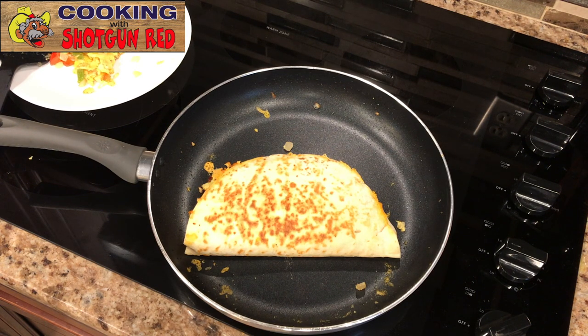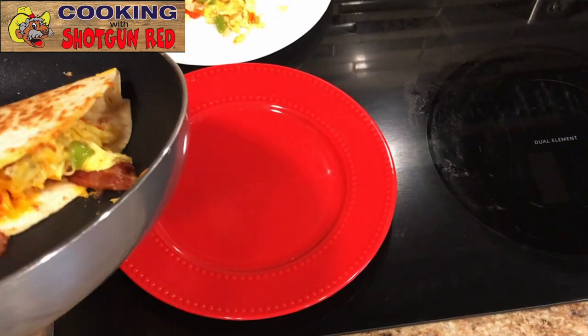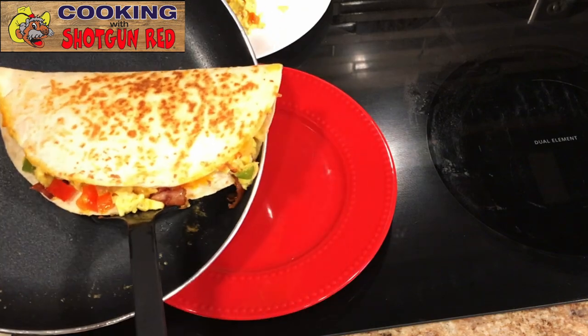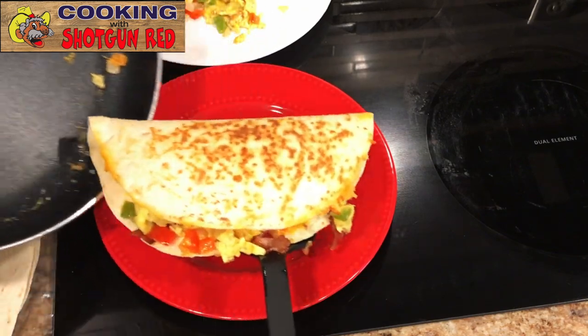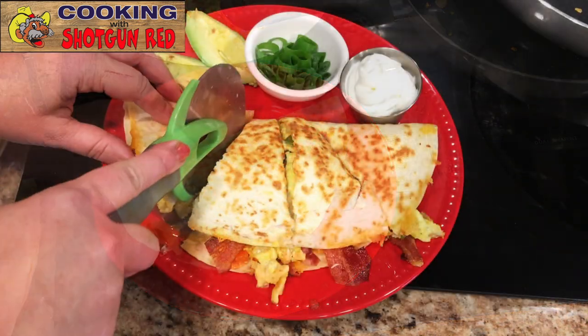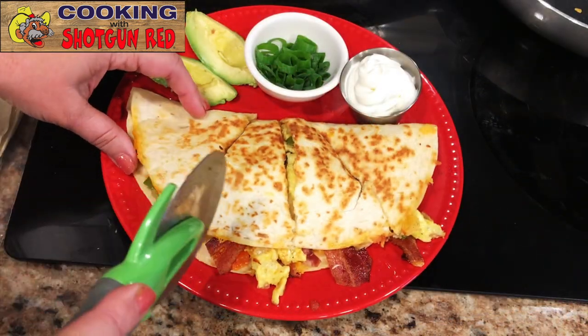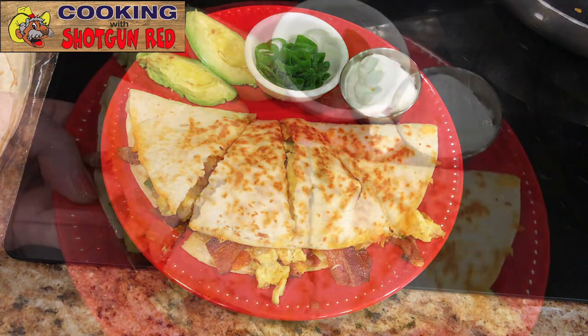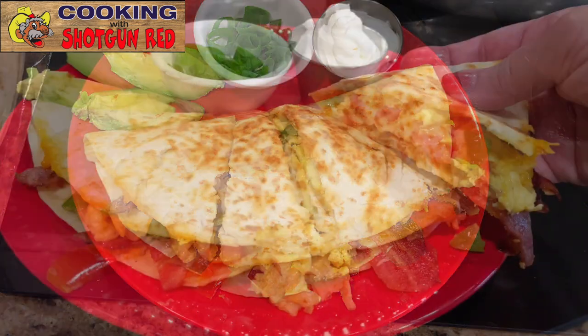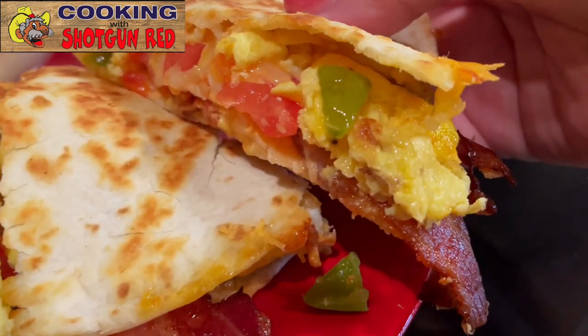Slide that onto a plate — look at that! You can take a knife or use a pizza cutter; I'm using the pizza cutter here. And add some slices of avocado and some sour cream and chives. Doesn't that look good? Breakfast is served!